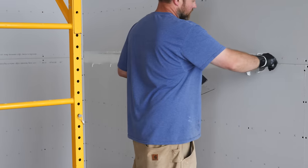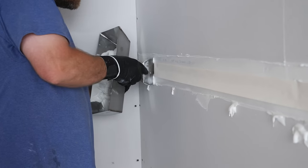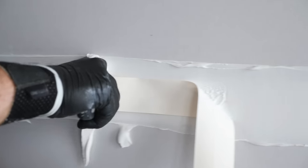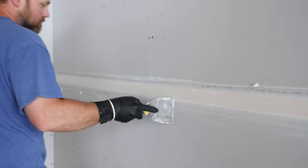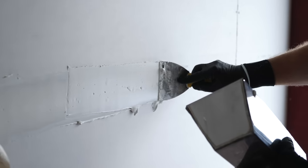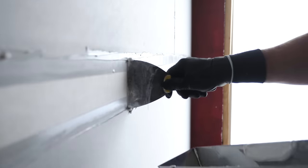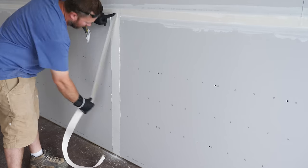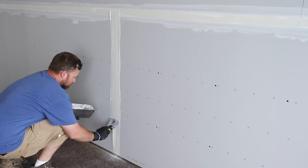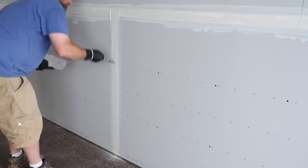After applying the first layer of mud with a 4-inch joint knife, Justin rolled out the drywall tape across the seam. One tip: apply the tape very lightly, only tapping it into place in a few spots. Justin used the same 4-inch knife to press the tape into place, then removed any excess mud around the seam. This process continued along the entire length — applying mud, applying tape, then smoothing and removing excess mud. The vertical seams worked the same way, except less mud was needed since the ends of the panels aren't beveled. The tape on the vertical seams overlapped the horizontal seam tape slightly where those two seams met.